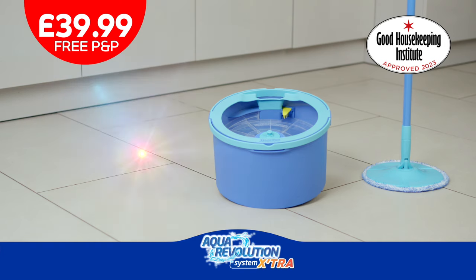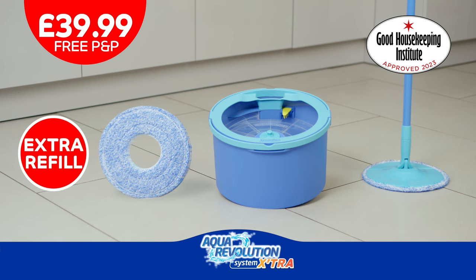Plus, this bundle comes with an extra refill, so you can always have a clean one on the go. So what are you waiting for? Order your Aqua Revolution for only £39.99 now!